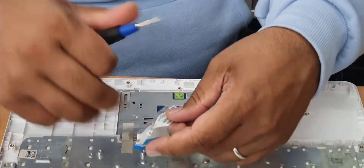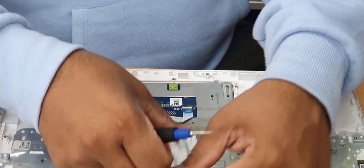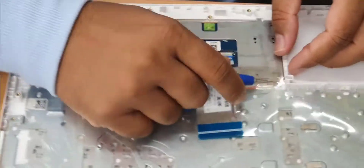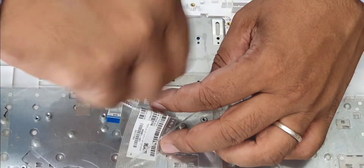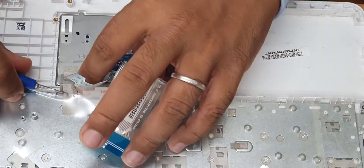There are another three screws — keep them separate from the keyboard ones and the touchpad ones. One, two, three removed. That area is sealed with paper, so be careful when removing it.